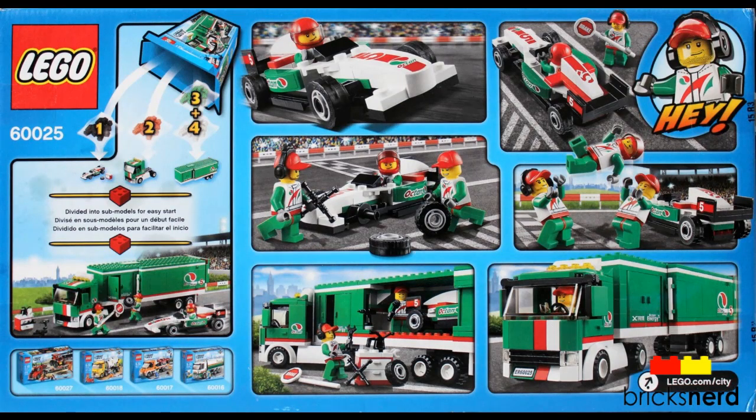A look at the back of the box: you get the truck and trailer, which has an opening side so you can take the car in and out. You also get the Grand Prix car and a toolbox with an assortment of tools.